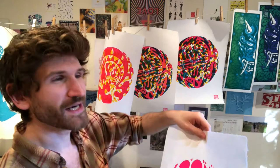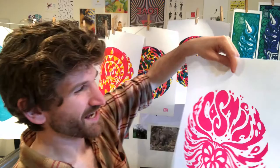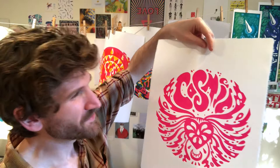Once you've carved the design out, you get your ink and your roller, you put your ink on the lino, and you then put the lino on a bit of paper and push down on the paper. It can be a spoon or any sort of flat surface. I've got a print press so it's a bit easier for me, but you can do it from home with a spoon, which is what we'll be doing today. And yeah, you get your design come out.